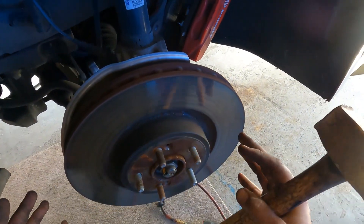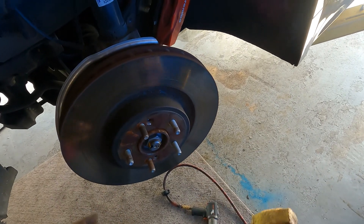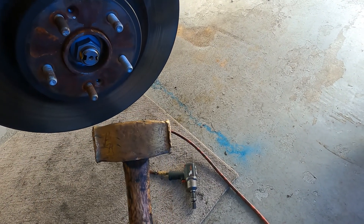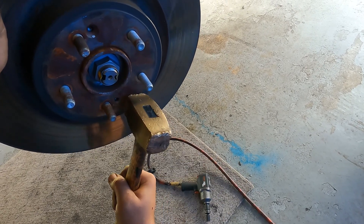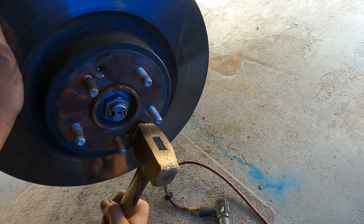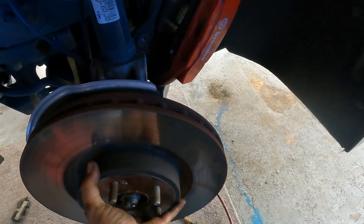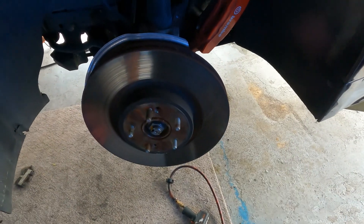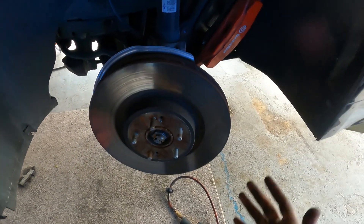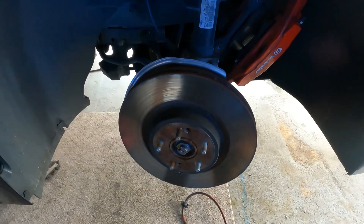Generally speaking the rotor should slide off, but normally it won't because of rust. What I'm going to do is strike it with a soft metal like a brass hammer — just strike it right here on the face of the rotor to break it loose. There, that's all it takes — and you just pull it right on out. I'm going to pause the video here, machine the rotor, then reinstall it and we'll finish the job.